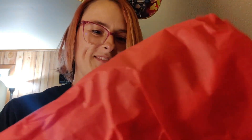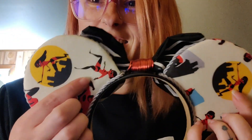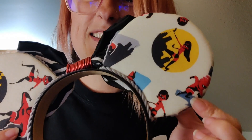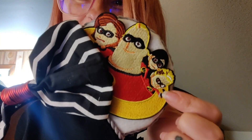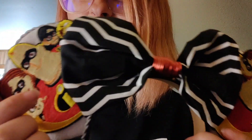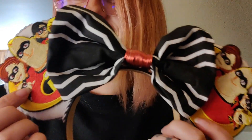And I was right! I love the patches — oh my god, that's so cute! So you've got the back, Violet, Mrs. Incredible, Mr. Incredible, Dash. Look at that patch! And there's little Jack-Jack on that side — that is so cute, I love that!